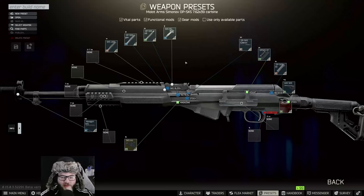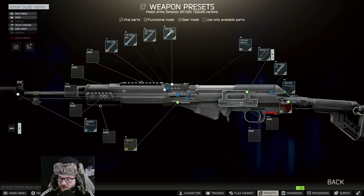Hey guys, welcome back to another Escape from Tarkov video from Unknown HD. Today we're going to be talking about Gunsmith Part 4.